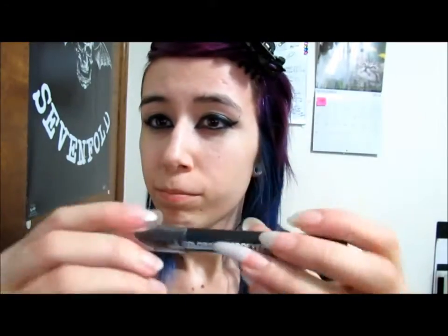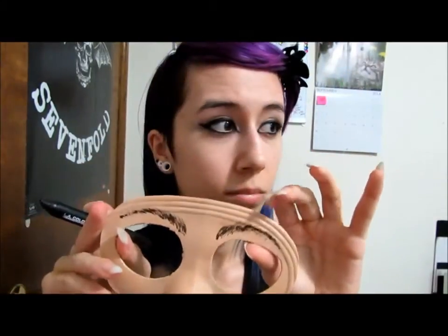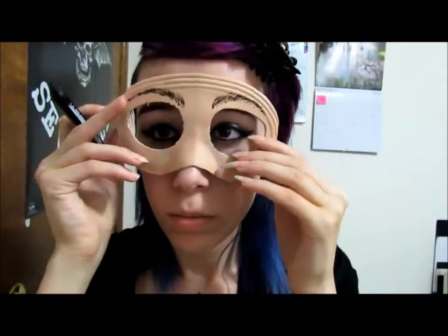I'm going to be using a jumbo eyeliner pencil because it's easy to apply on my face. You can use anything — I just chose this because it works better for me. You're going to take your mask and hold it up to your face so you can outline it with the pencil you chose.